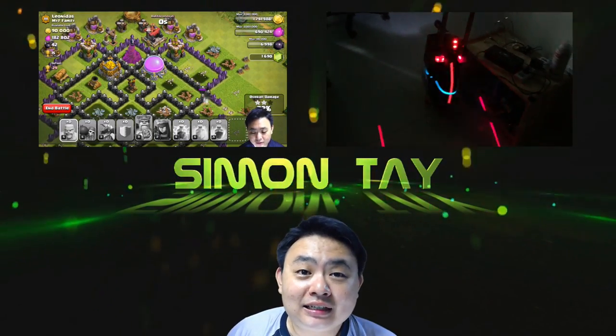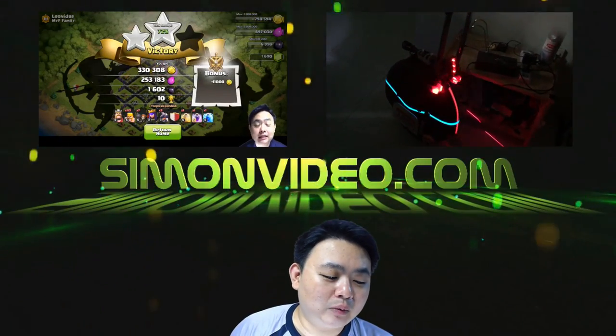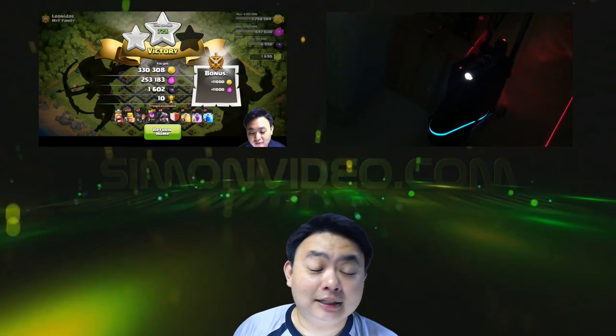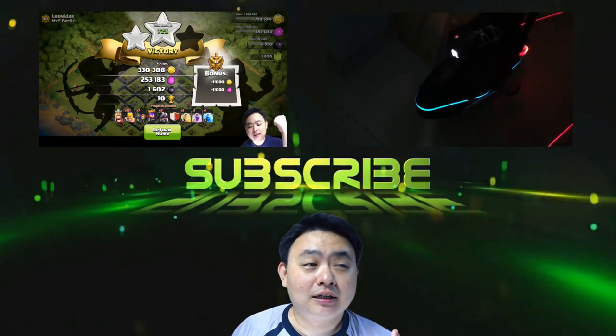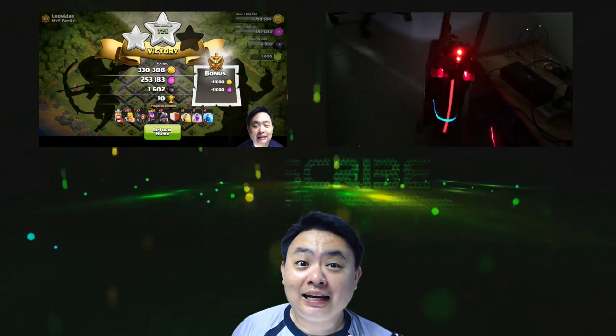Personally, I like this SK98 Mini Cree torch. I think this torch is pretty awesome — it's brighter than most conventional torchlights. Basically, I like this.